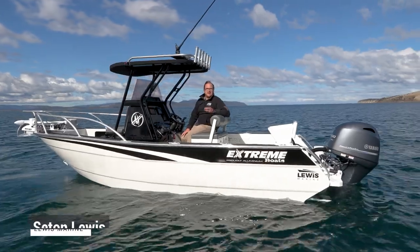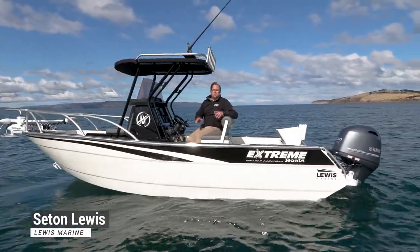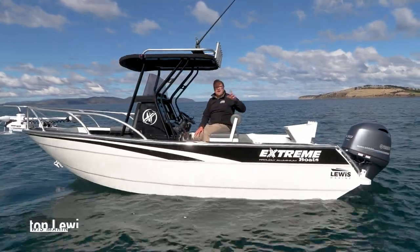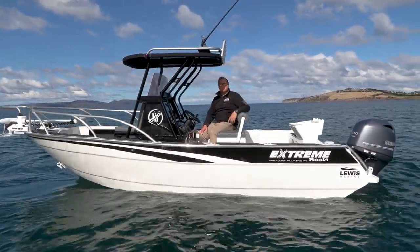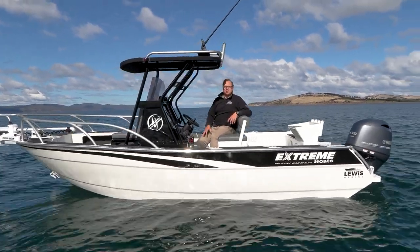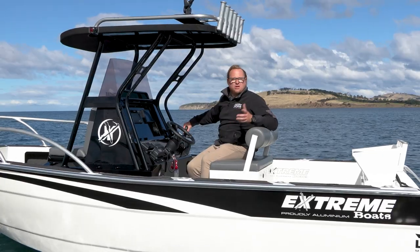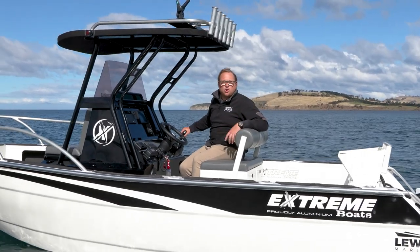I'm Stephen from Lewis Moran and we're out here today on the water on the 605 Extreme Centre Console. Really versatile boat whether you want to head inland to the lakes or you want to come out in the bay or head offshore. We're just going to run you through some of the features that are standard and optional extras in the Extreme Centre Console range. We're even going to run the boat today and take you offshore for a fish with us.